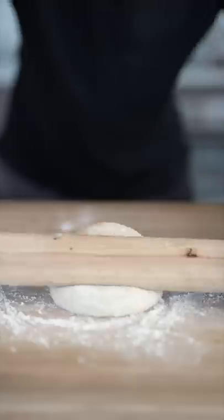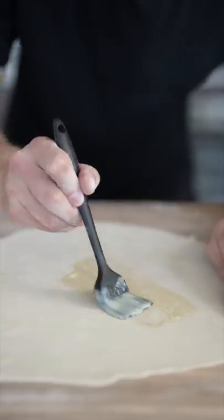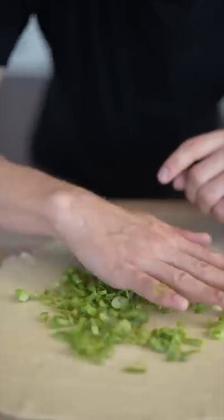Once our dough is rested, add some flour and roll it out until it's really thin. Paint it with a quarter cup chicken fat or butter, then chop your scallions, spread out your scallions, and roll it up.